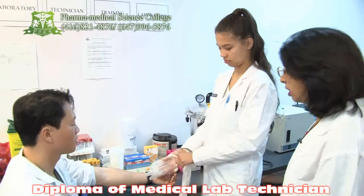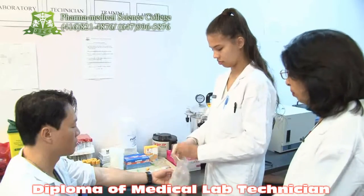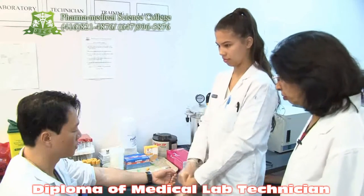Today we are having a phlebotomy class and my student is going to do the act of phlebotomy. We have a patient here. In the beginning, the technician has to greet the patient.